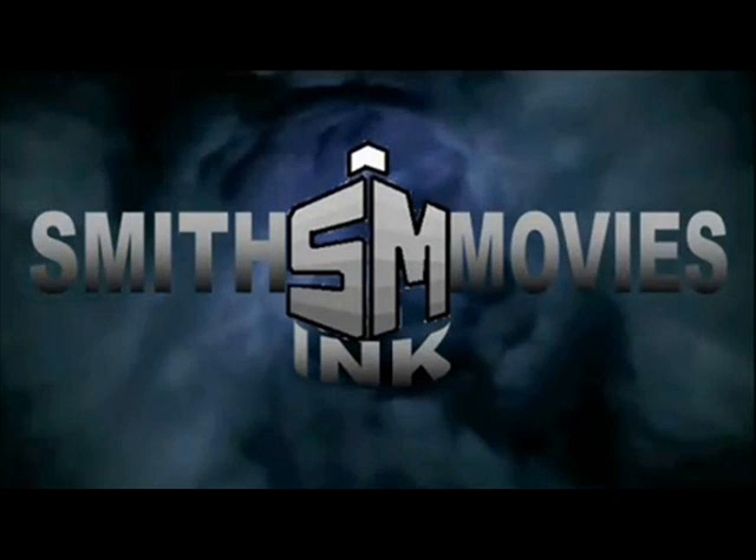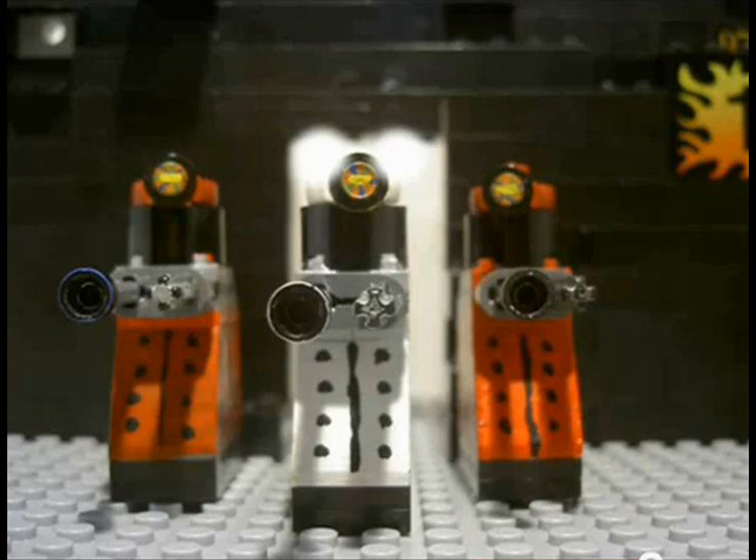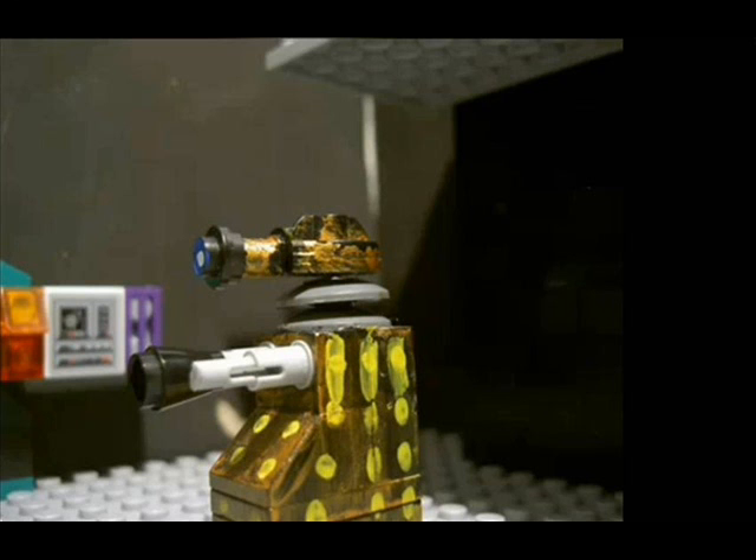It all started 5th November 2010, when the first episode of the miniseries was uploaded. First, we've had Revenge of the Cybermen, The Time Menace, Pag the Daleks, The Stormmaker, and Memory Lane.